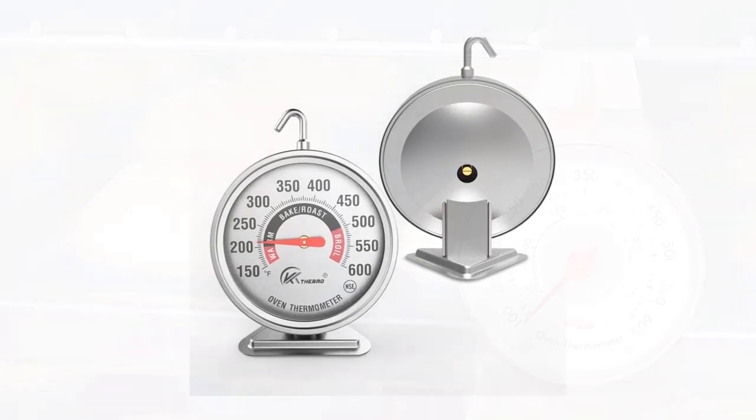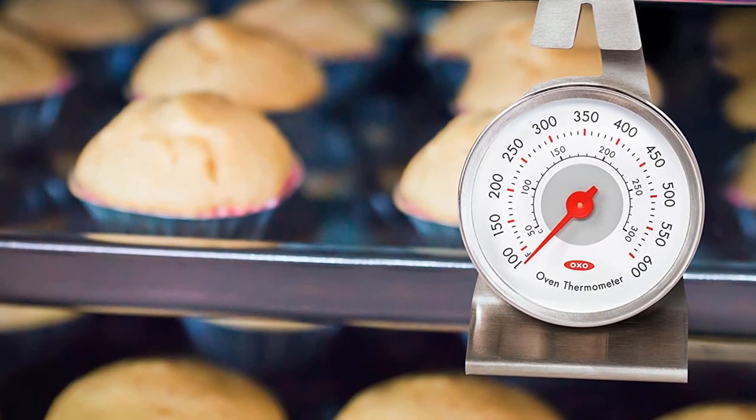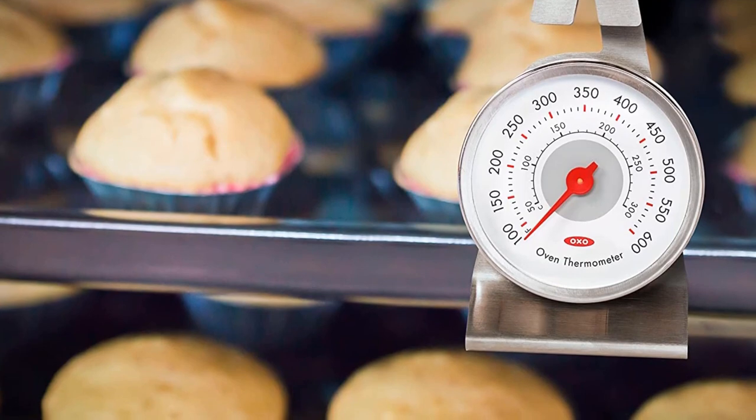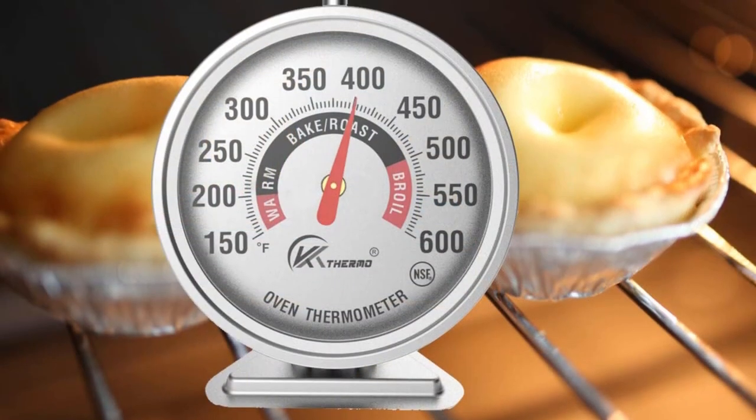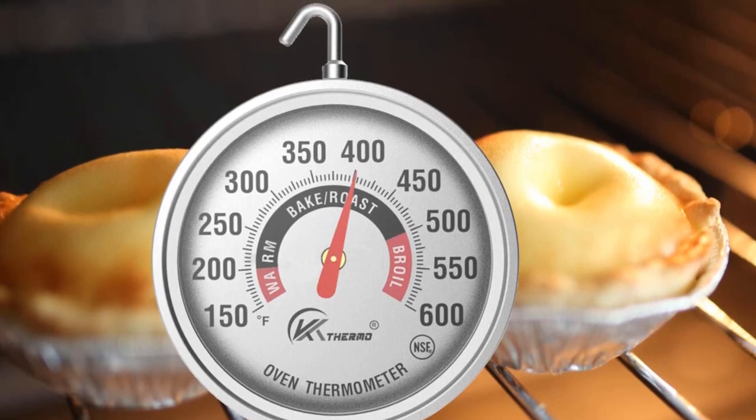Its case is made from stainless steel and features a shatterproof lens, and can be hung on the underside of a rack or positioned sitting up on a rack or a baking pan. The KT Thermo Thermometer is NSF-rated and features both Fahrenheit and Celsius temperature scales.